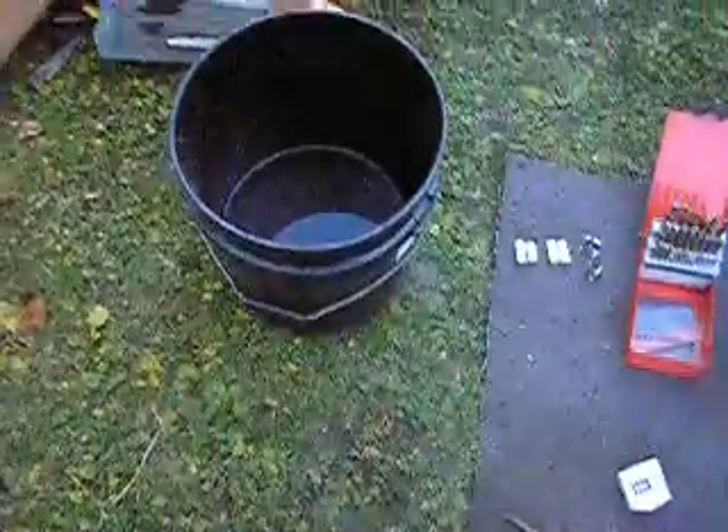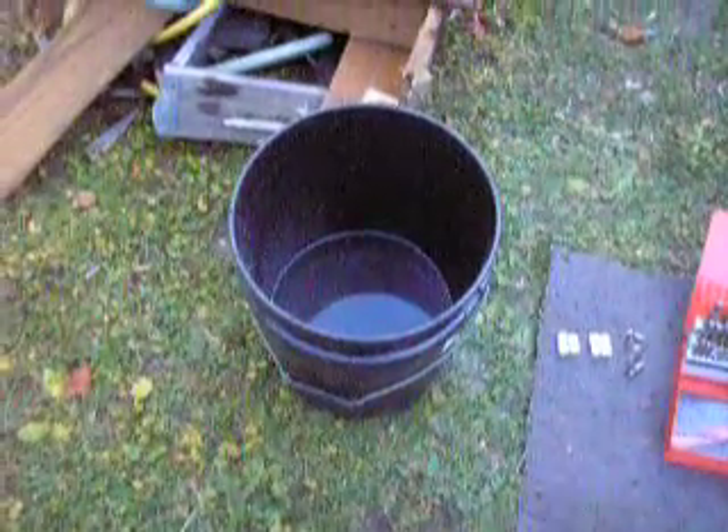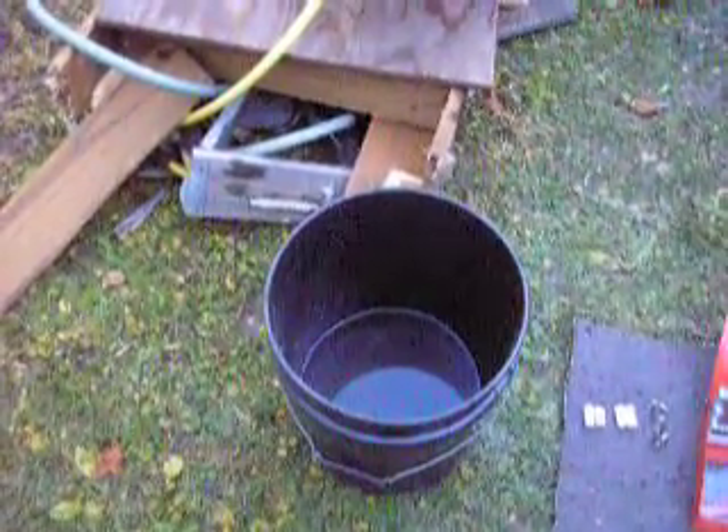I got about halfway through my measurements on my water barrel tower, and I noticed that the water tower was leaning a little bit. So I tried to straighten it out and I heard a crack, and the water tower kind of broke loose from it.